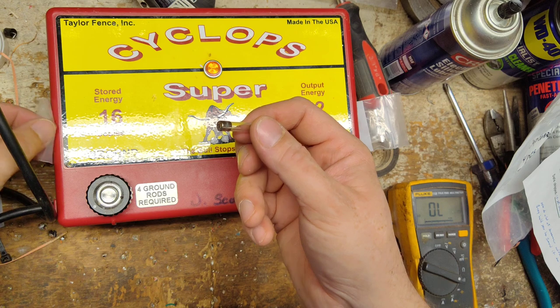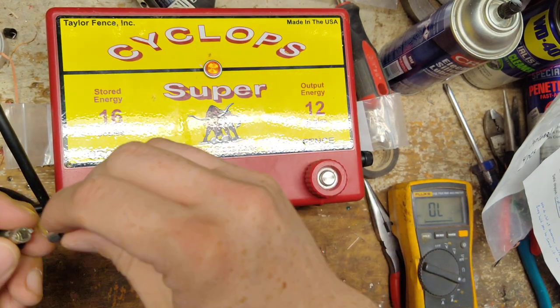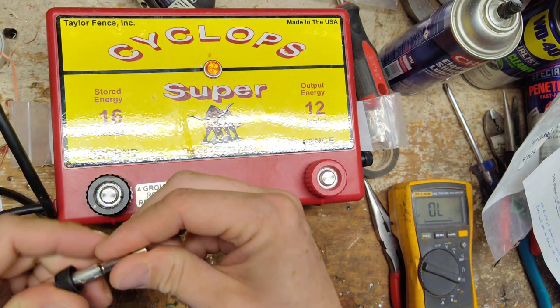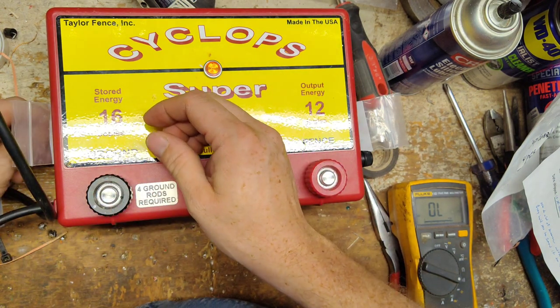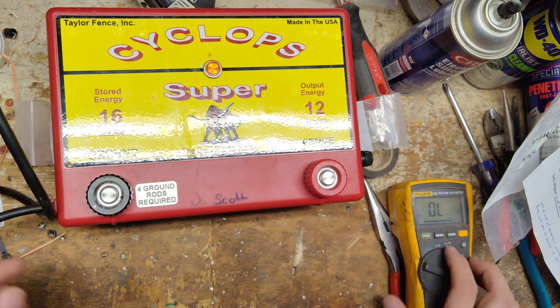If the left-hand fuse tests good and it still won't come on, then there's a problem on the inside. But if the fuse is bad, change it and try again. If it goes to work, great. If it pops the fuse again as soon as you plug it in, or the fuse doesn't pop but it still won't click, then you know there are issues on the inside and you'll want to send it into a place like us.